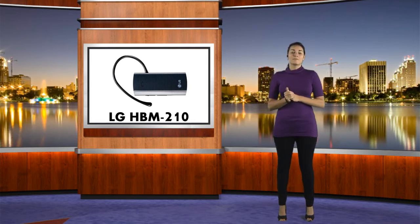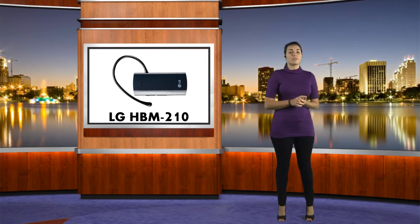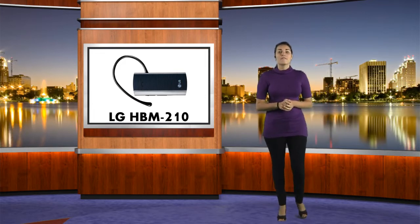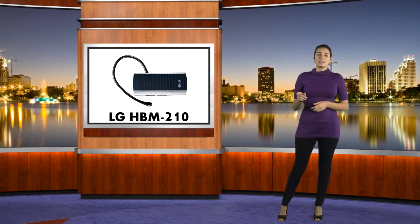The features that come with the HBM210 are extremely basic. Some of the features include answering, ending, and rejecting phone calls. You have last number redial, call waiting support, voice dial support, and the capability to transfer calls to and from the headset and vice versa.